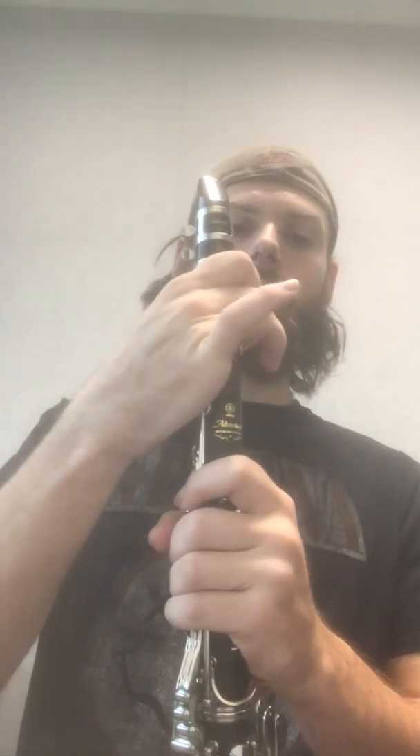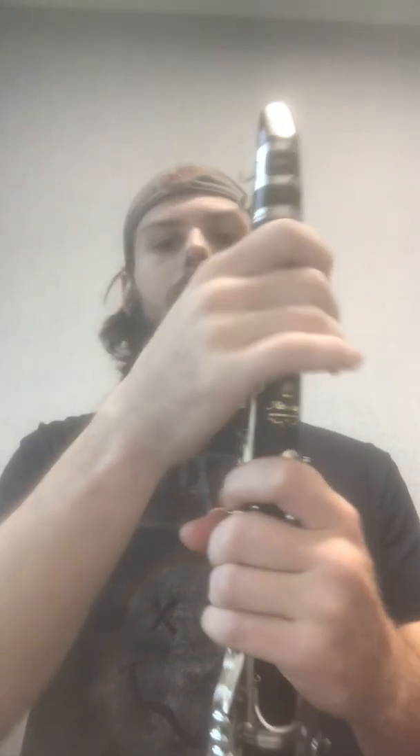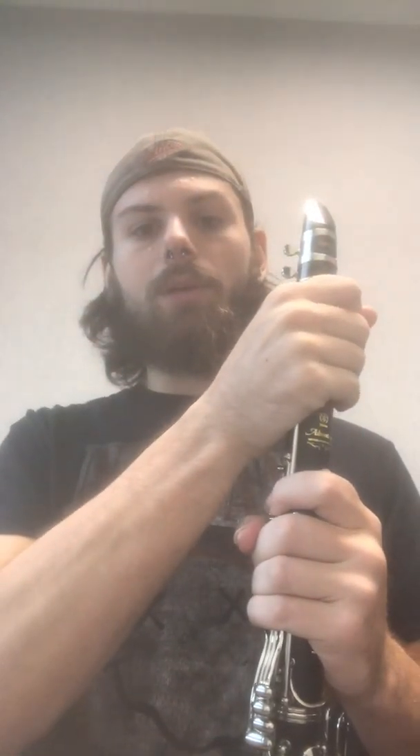Next we'll move to the D. By dropping our middle finger and leaving all of our fingers on that are on up to this point, we're going to again make sure to cover the hole completely and press the key down. With a solid air stream, we'll have a D. Give it a try.